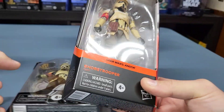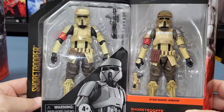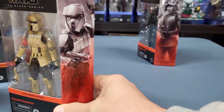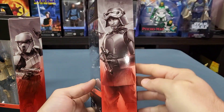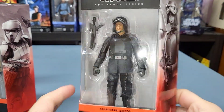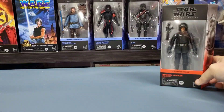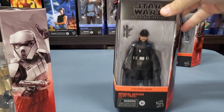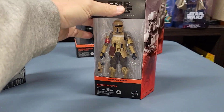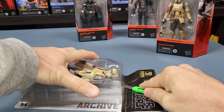I also have the Shore Trooper from the Archive Collection, so this video is going to be on the Shore Trooper from these two and we're going to compare the two. Then I'll also do the Imperial Officer from Ferrix — he is number four from the Andor Black Series — but that'll be a different video. So these are the two we're going to do right now. I'm going to start off with the Archive Shore Trooper.